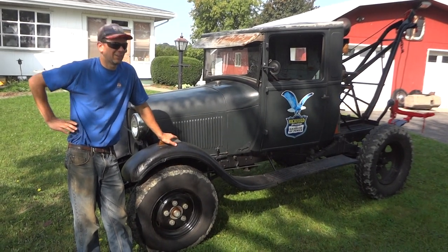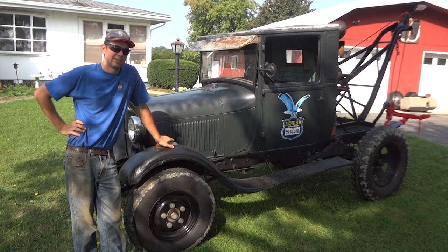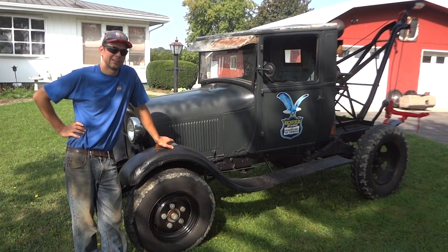Alright, it's recording. What I got here is a 1929 Ford AA tow truck.